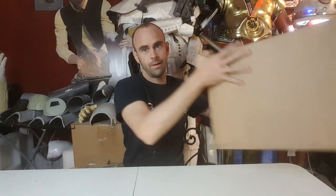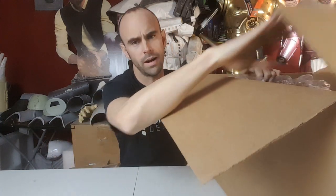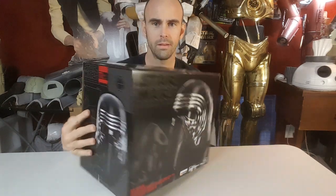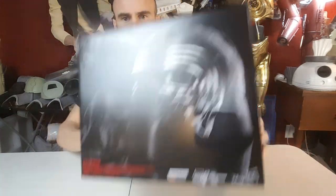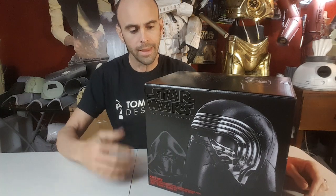Hey guys, welcome back. So this weekend I was going online to look for some hiking gear and I ended up buying this - and it's not hiking gear. It's sort of one of those impulse buy kind of things and we're gonna unbox this together. Let's take a look: Black Series Kylo Ren Voice Changer Mask. The box is pretty cool - as expected it's like a toy mask for kids, but I've seen them online before and they look pretty good.